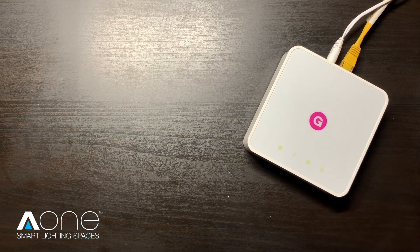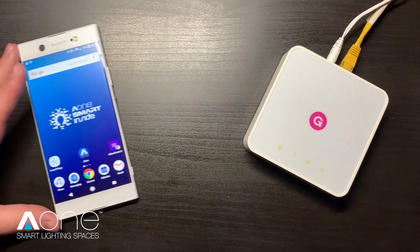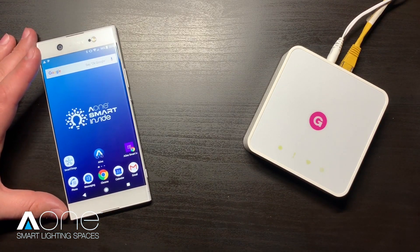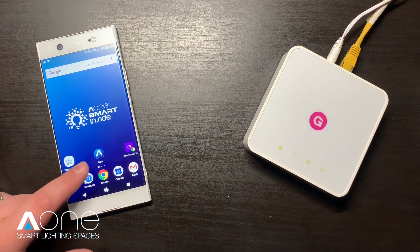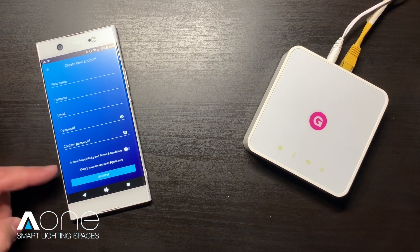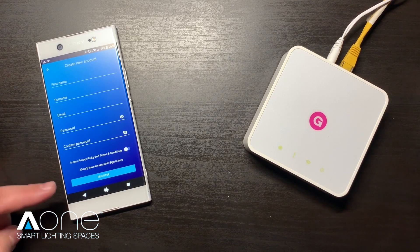While your A1 hub is booting up we can get started with our smartphone. Head on over to the Google Play Store or the Apple App Store and download the free A1 UK app. This is available for both smartphones and tablets. Once installed, open it up and register for a free A1 account. Simply fill in your details, accept the terms, and click register.